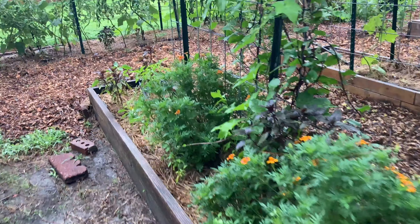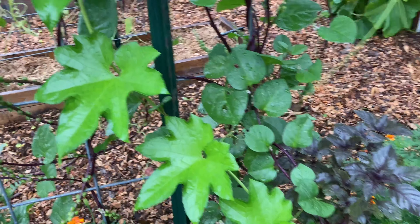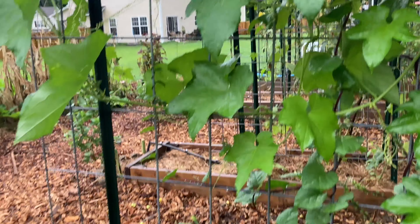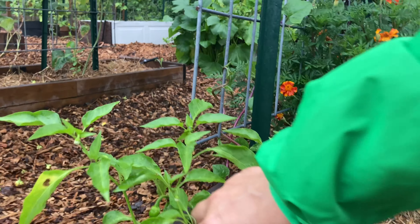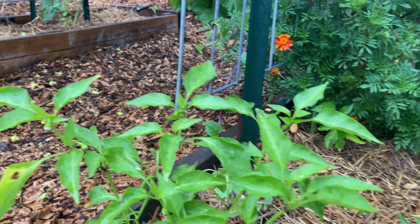Let's see if we have any fruit set over here. Oh my gosh — the loofah made it all the way over here, that's ridiculous! Oh look, we do have a little pepper here. If I had to guess I'd say this is the mini bell and the other one is the California Wonder.